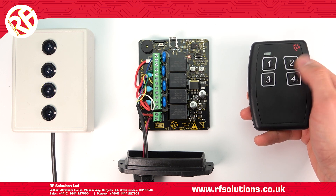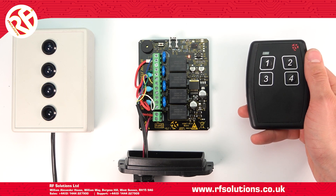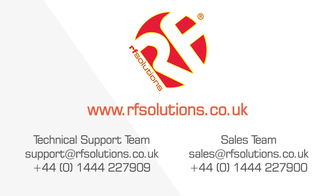That's how to set the relay action on your Quanta receiver. To find out more about using the Quanta or Quanta Fob systems, view our video playlist on the RF Solutions YouTube channel, or see the video description below. Thanks for watching.